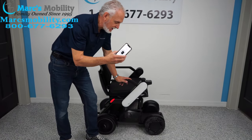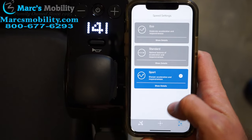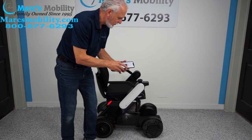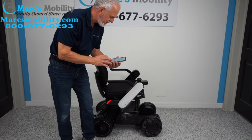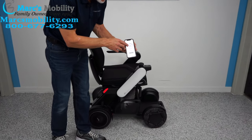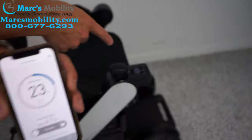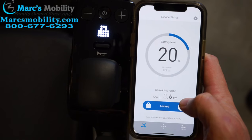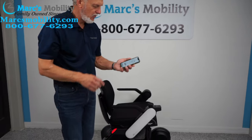There's also programming in the app — you can soften the speed and tone down the response, all from your app. The app also tells you how much battery you have left: it says 23 here, matching the 23 on the joystick. You can also lock this chair from the app — if you don't want someone to mess with your chair, just hit the lock button.